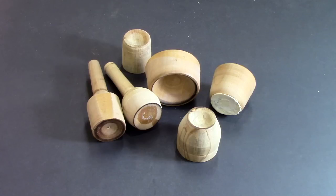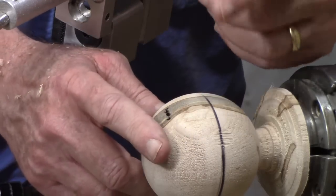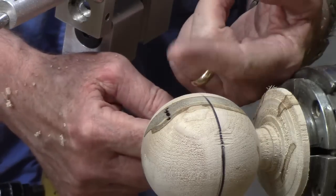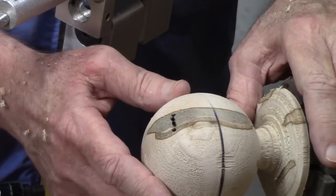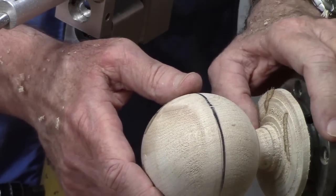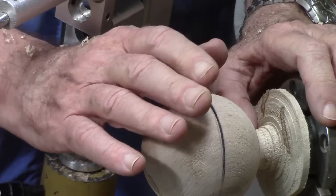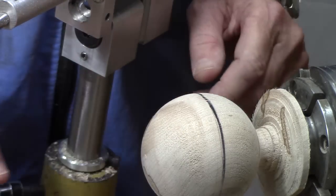If you want to get more detail on cup centers, you might want to look at the video I've got on hand-cutting spheres by hand. It has more detail on finishing, embellishing, and cup centers that would be helpful for sanding.